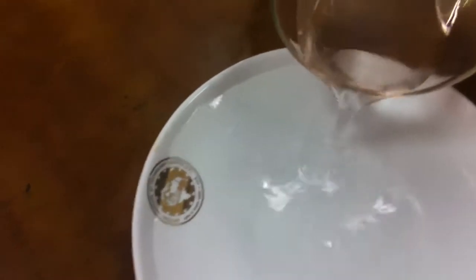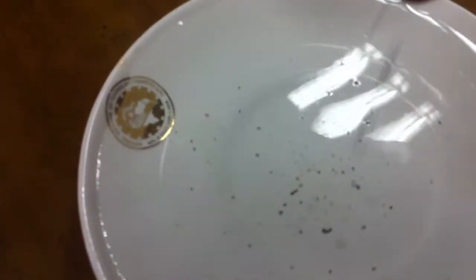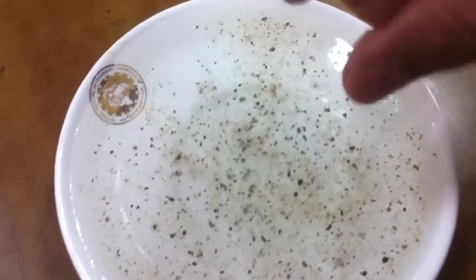First we will put some water in the plate, and we will sprinkle the black paper. We can see that the black paper is floating at the surface of the water.